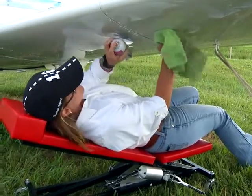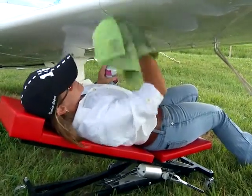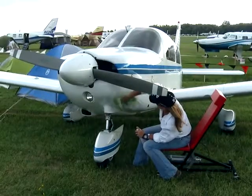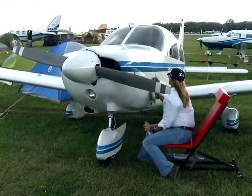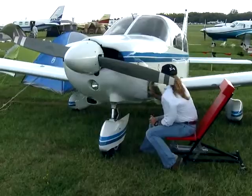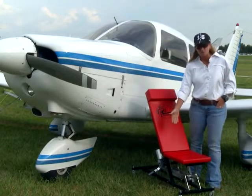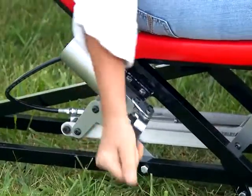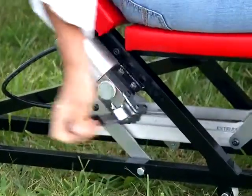You own your own plane and you do some of the maintenance on it. Say you need to take the low cowling off and get up underneath there. You can adjust the seat and you don't even have to get up. You can just glide around to the other side, and it's fully adjustable while you're sitting on it. You can raise it or lower it without getting up. You don't really have to be an A&P to appreciate the Easy Creeper.